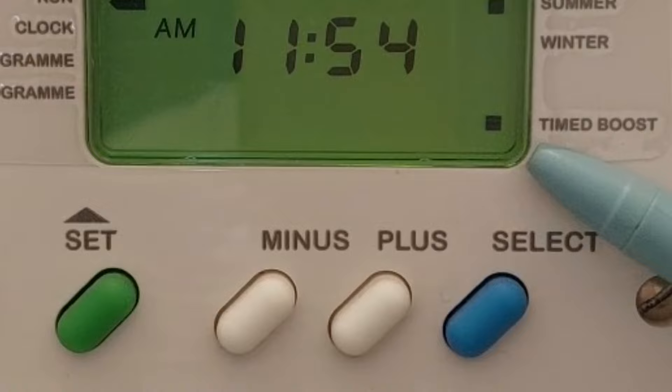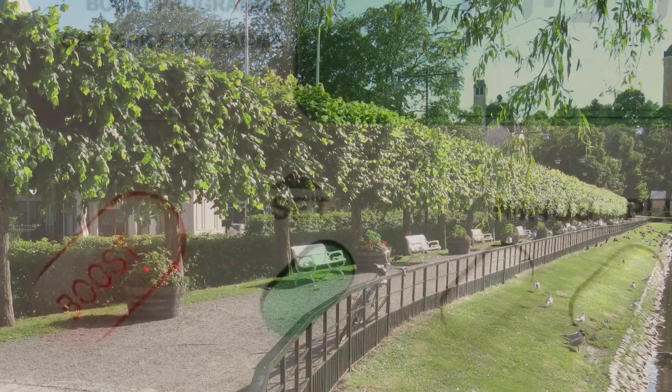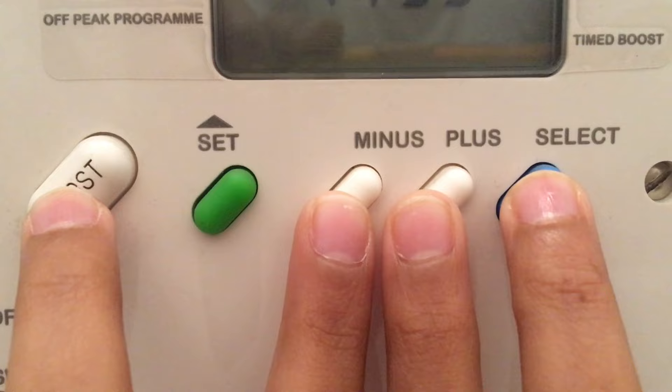For additional hot water and to manually switch on the boiler, press the boost button. This will make the boiler run for a period of one hour. Equipment needs a reset when it becomes scrambled or frozen. To reset, hold boost, minus, plus, and select simultaneously, and adjust the correct time of day as shown in the next section.